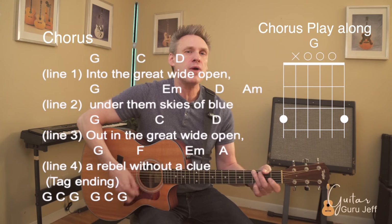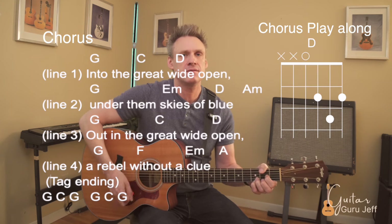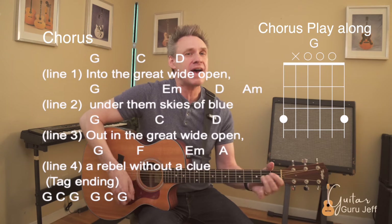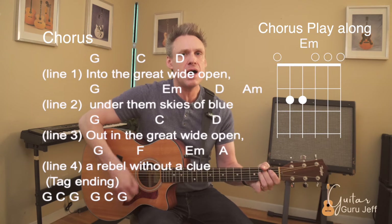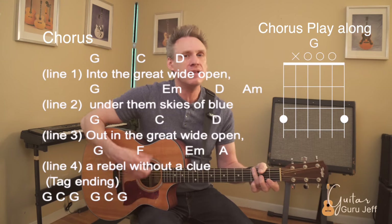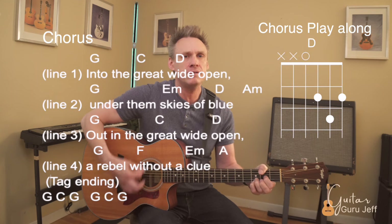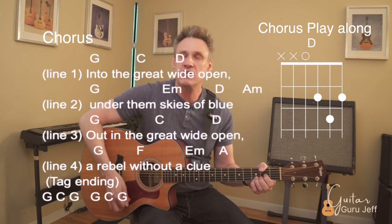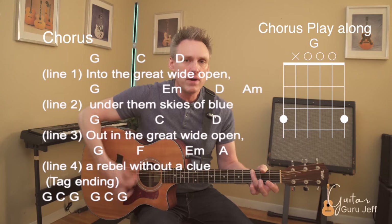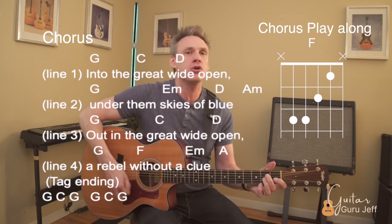'Into the great wide open.' Next line: 'Under the skies, all blue.' Third line: 'Out in the great wide open.' Here's the tricky part — 'Rebel' on the G chord, 'rebel without' on the F chord, then up to blue.